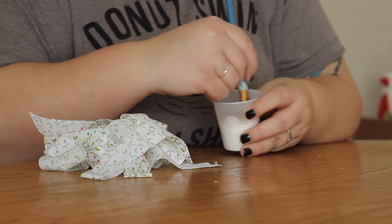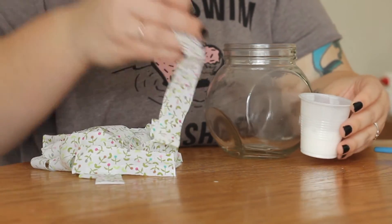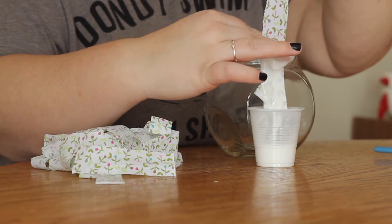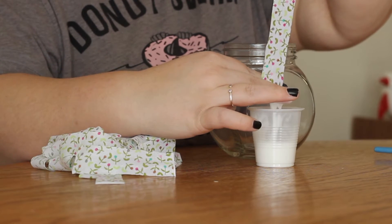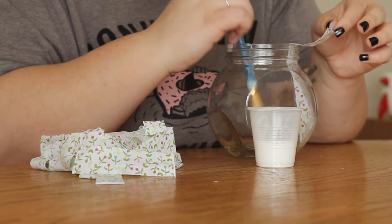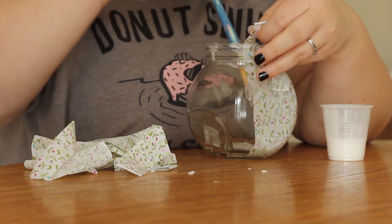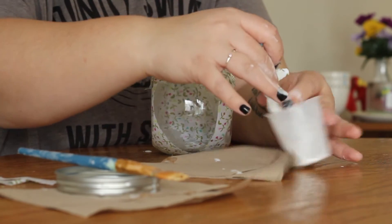Once your mixture is watery enough — not completely watery — dip one whole strip inside the glue to get it all covered, then as you take it out, use two fingers or your finger and thumb and slide them down pinching from the top of the strip to get all the excess glue off, because you really only need a little bit on each strip. Then place your strip inside your jar and use the paintbrush to pat it down, making sure there are no air bubbles and it's tightly up against the side and bottom of the jar. Do this all the way around the jar — this might take some time, so put on a 40-minute episode on Netflix or a movie.